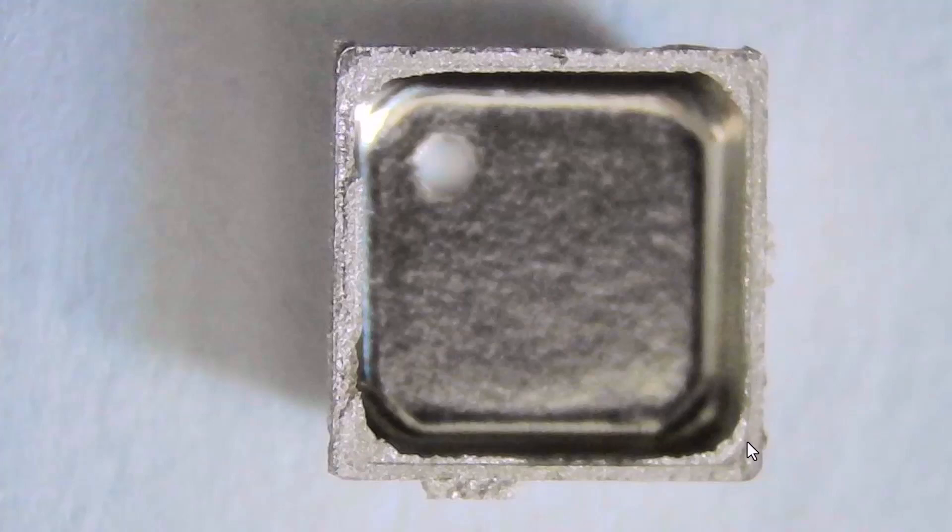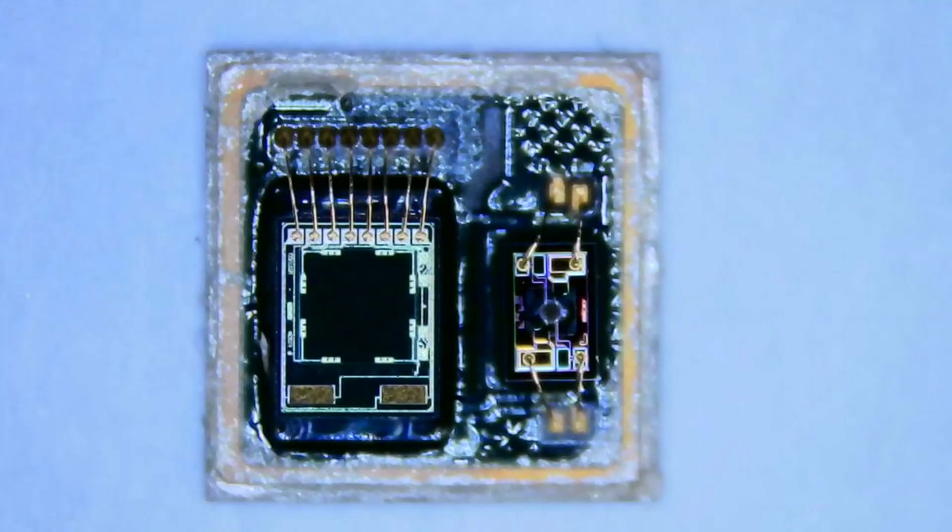With the top metal can removed, we can see the layout of the BME688 gas sensor. There's a striking resemblance between the BME688 and the BME680 - not just in the layout of components. You've got three separate chips inside: the gas sensor, the pressure/humidity/temperature sensor, and the ASIC sitting below the pressure sensor. Visually these devices look very similar to the BME680, and their sizes look very similar as well.